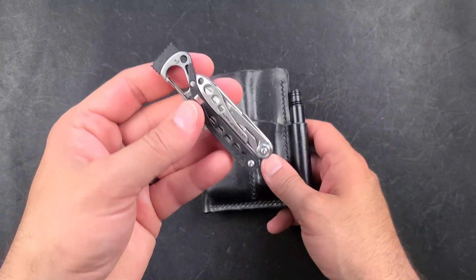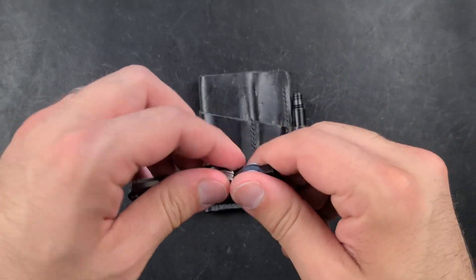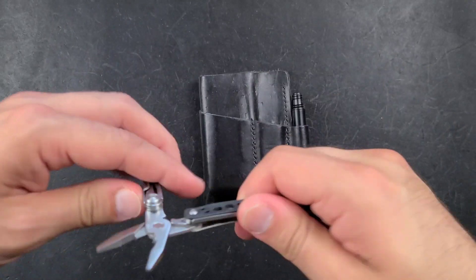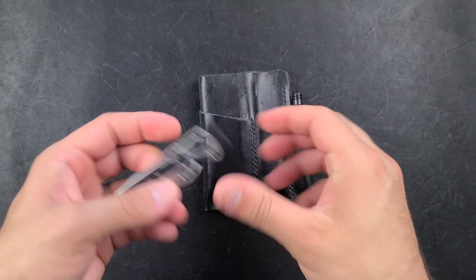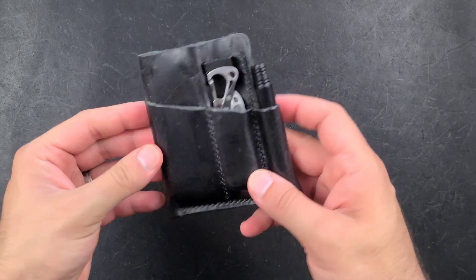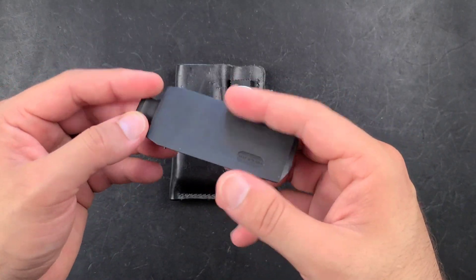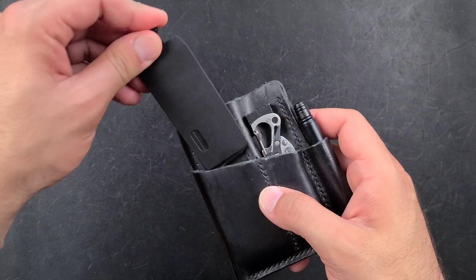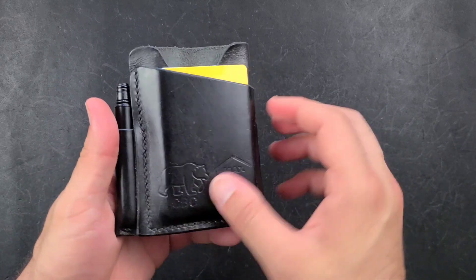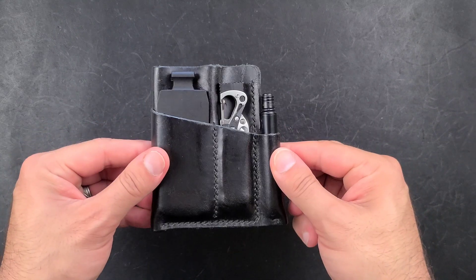The remaining two slots on the Robinson wallet are all one multi-tool, is the way I'm going to consider them. This is a Style PS by Leatherman. It has no blades, so it can go practically anywhere. I have added a couple of extra features, such as a 3D-printed bit holder that fits on the back — you can get it on eBay, I'll link in the description — as well as at least one set of bits from the Leatherman bit kit. I can mix and match the 10 bits I choose, and it works super well. Combined, it offers so much tool density that I feel quite satisfied with this setup.